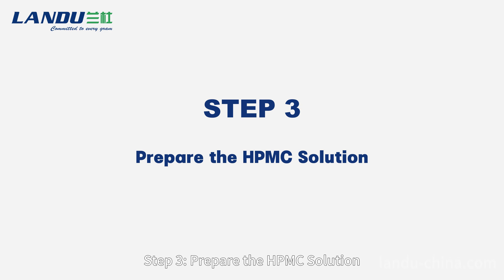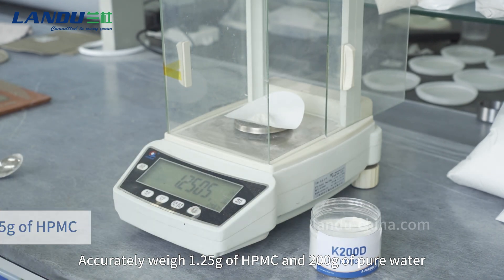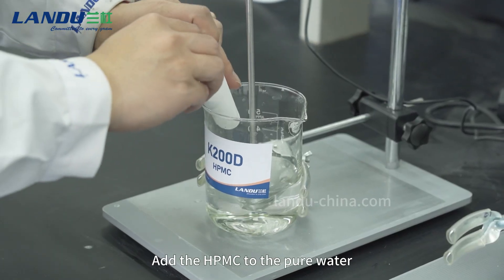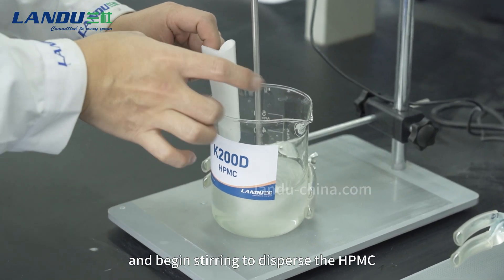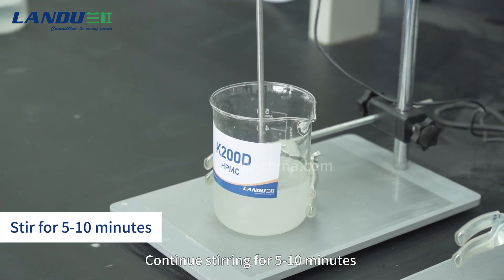Step 3: Prepare the HPMC solution. Accurately weigh 1.25g of HPMC and 200g of pure water. Add the HPMC to the pure water and begin stirring to disperse the HPMC. Continue stirring for 5-10 minutes.